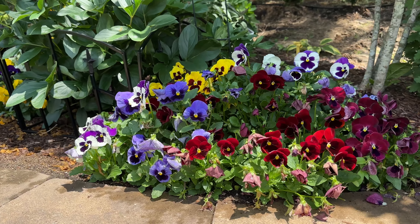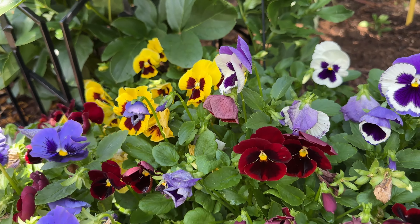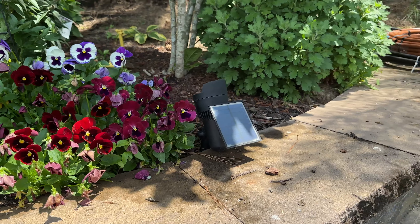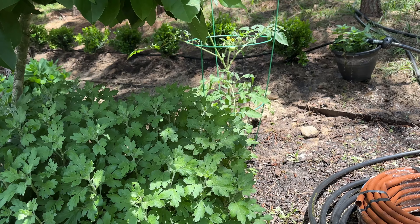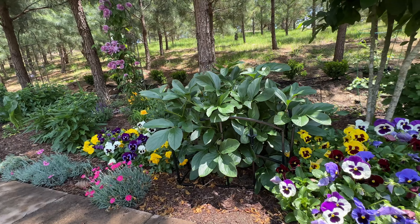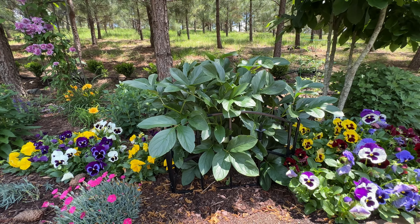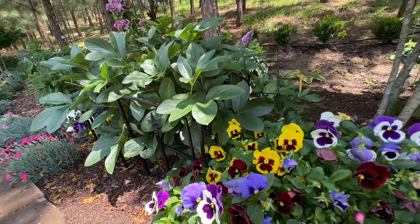These little pansies are still hanging on — I love all the variety of color, the red and this pretty purple. Pansies do good here until the heat gets to them. She's got a mum on the side, and a tomato growing there that's already got a little tomato on it. And then we've got the peonies — this one is already out of bloom. The light pink ones are out; she's working on getting the dark purple-red one healthier.